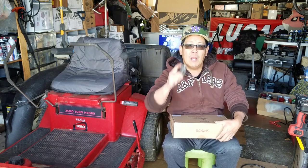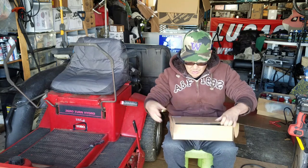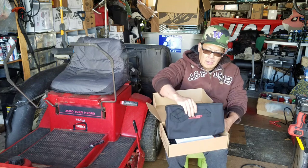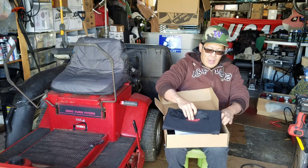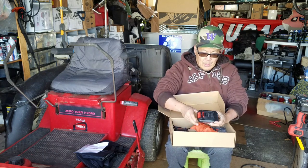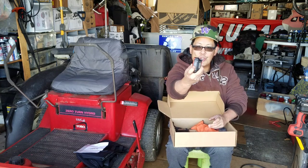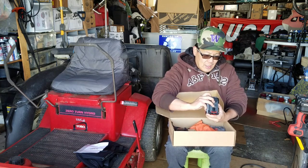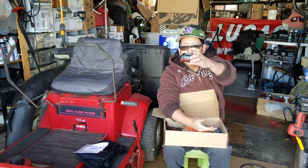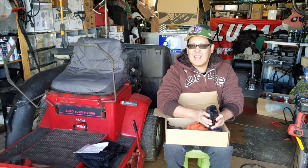Let me unbox it for you right now. Wow, it's got a nice nylon carrying bag and instructions. It has a 20-volt lithium-ion battery and it does have a gauge so it tells you exactly how much power is left in it. Out of three bars it has two, so it's good enough for us to test. I like that it has a gauge.